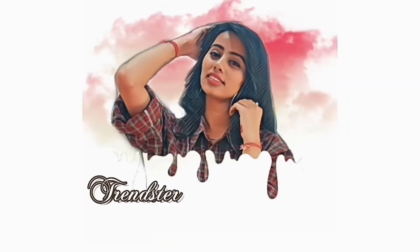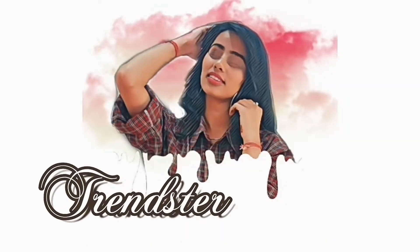Hey everyone, welcome back to my channel. I'm Sukriti and this is my channel Trinster Bay. Today I am going to do a review video in which I am going to review this Islevan hair serum. I will give a disclaimer that this is not a sponsored video — I will share my honest review with you.